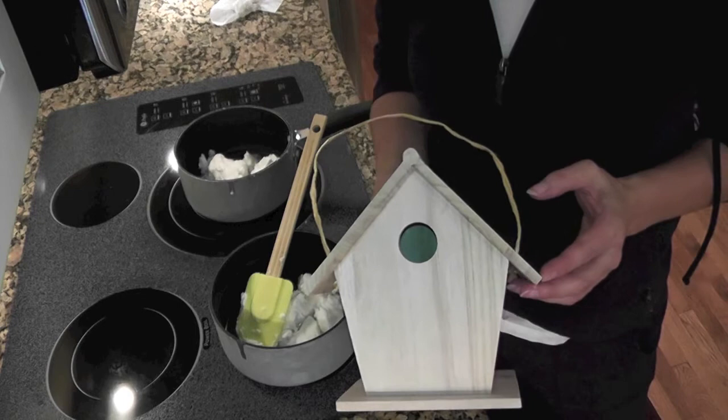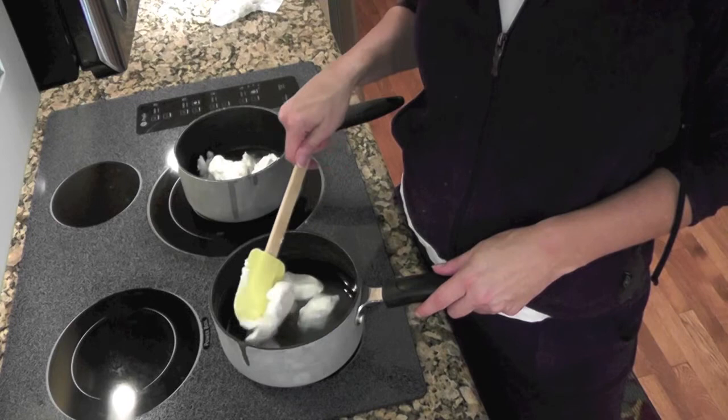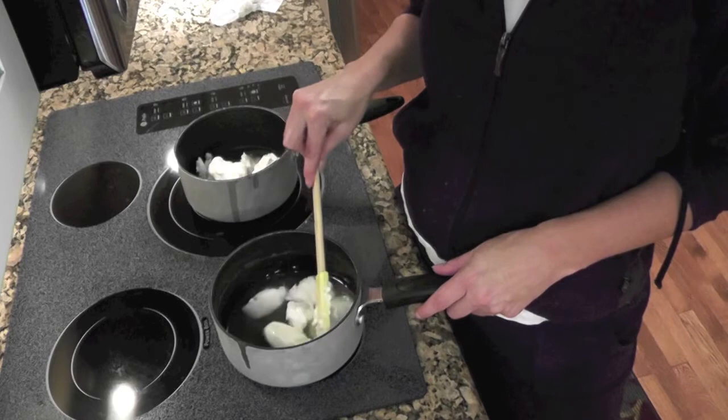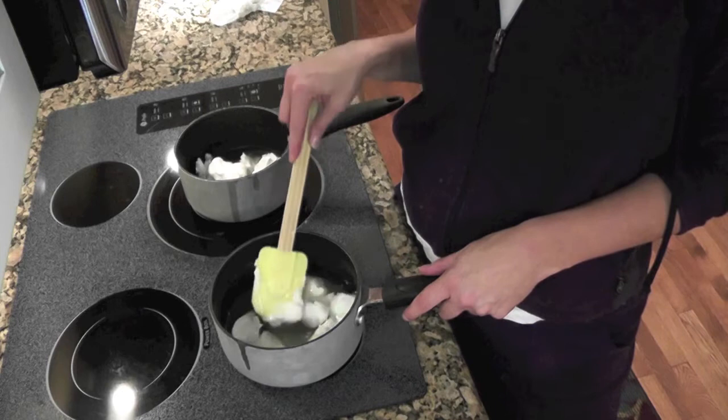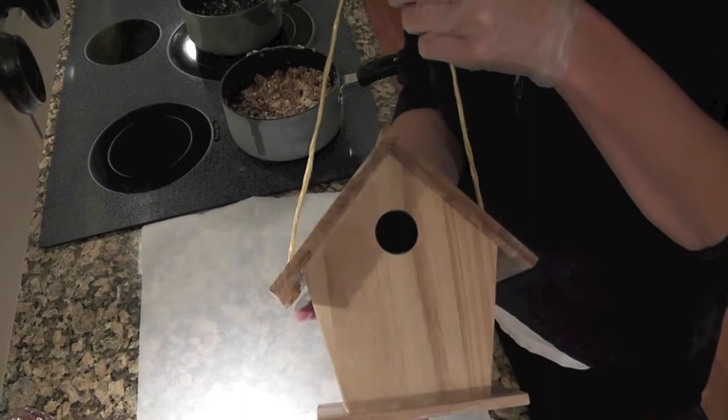All we're going to use is shortening, which I'm heating on the stove, and bird seed of your liking. We're going to do sunflower on the roof and a lighter bird seed on the side. You can add some peanut butter if you want, or whatever you have at home — stale bread, grainy crackers, a little bit of honey. Go crazy with the different things you want to put in there, but just make sure it's bird safe.